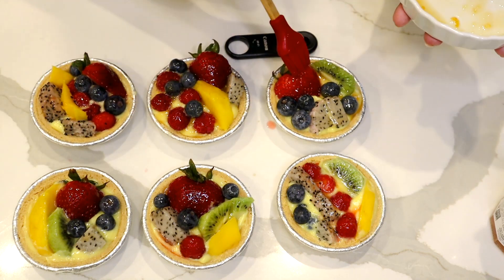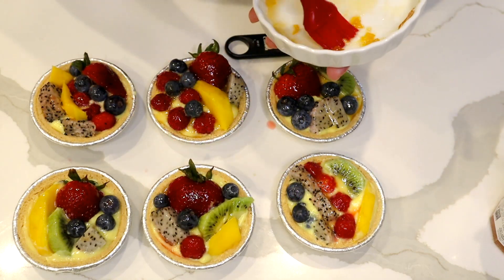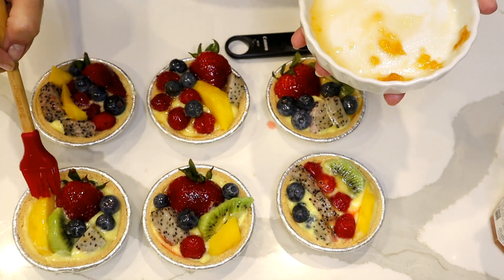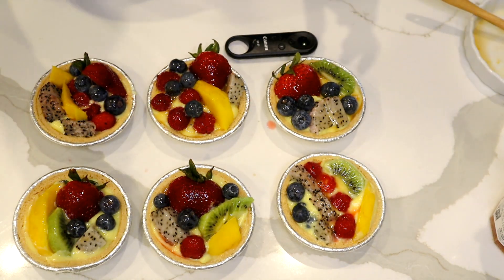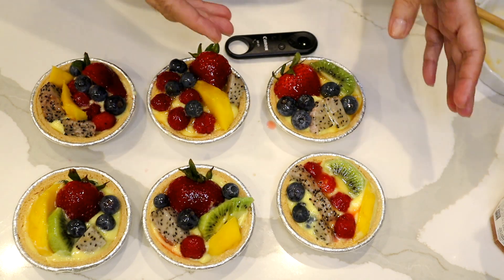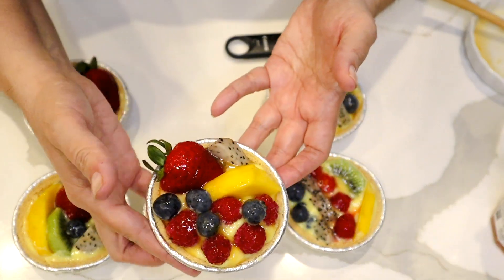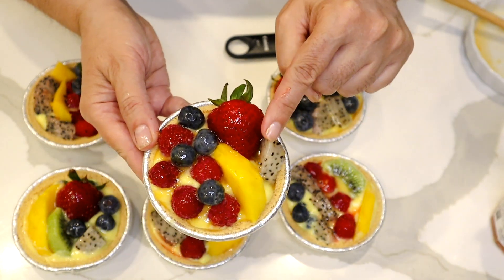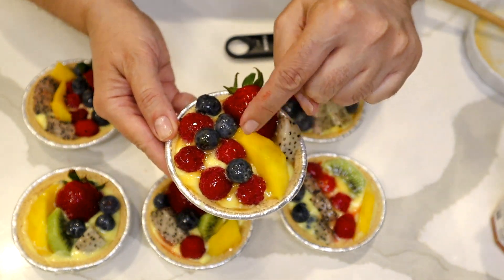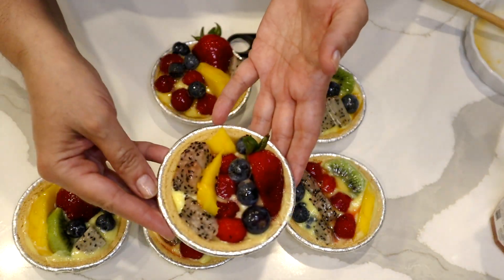I'm going to show you all of them individually, and if you see a little gap you can fill it with another piece of fruit or cover it with whipped cream. Look at this one — it's kind of loaded, so cute! It has dragon fruit, mango, blueberry, raspberry, and strawberry. Here's the other one.